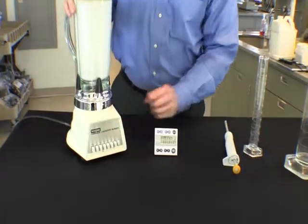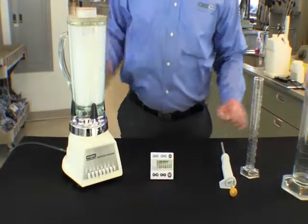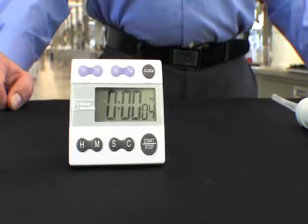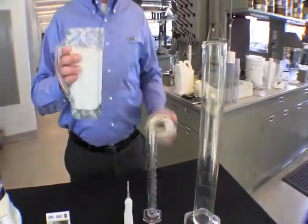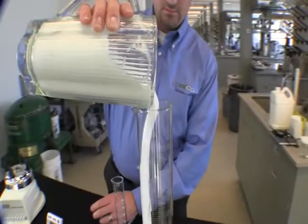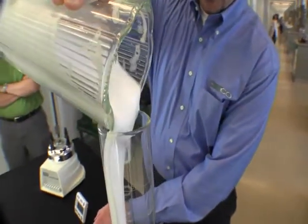We immediately start the timer, which has been preset to 30 seconds. After the 30 seconds has elapsed, we stop the blender and remove the glass chalice. We pour the foam into the graduated cylinder, starting the timer as soon as the pouring begins.